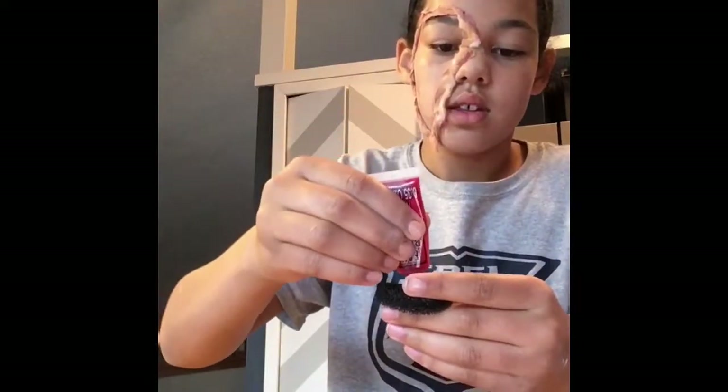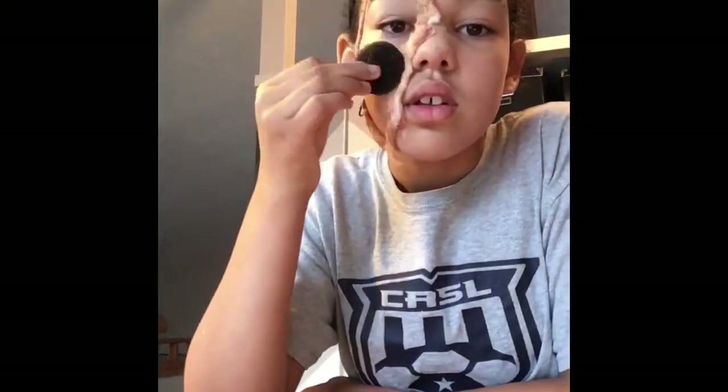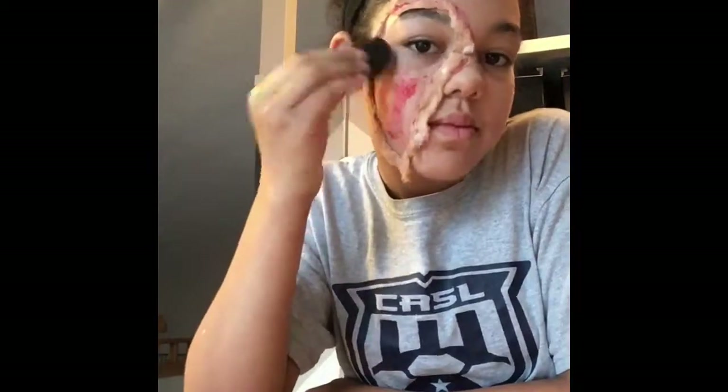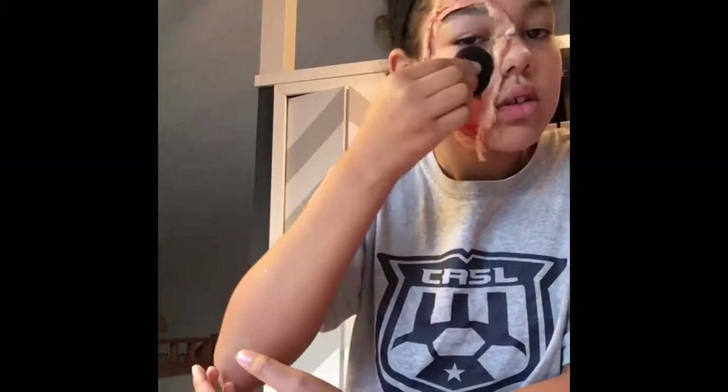Now, it's called a stipple sponge, and I'm putting the fake blood on the stipple sponge. I don't know if anybody else does this, but this is how I do it — I just feel like it works nice. So just applying some fake blood, which at this part you would probably want to use a little bit more than I do. I was running out of fake blood so I was using it sparingly, but you could probably use more.